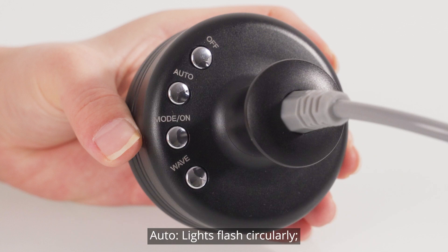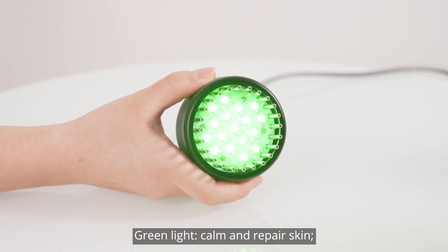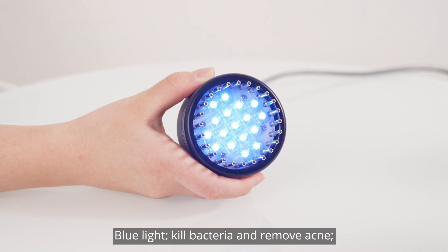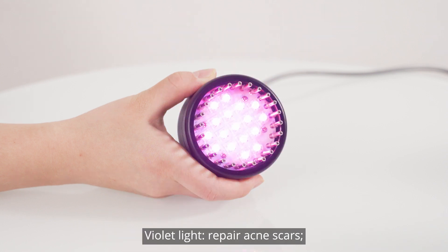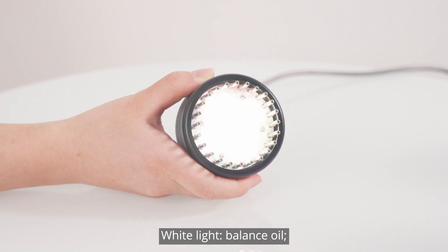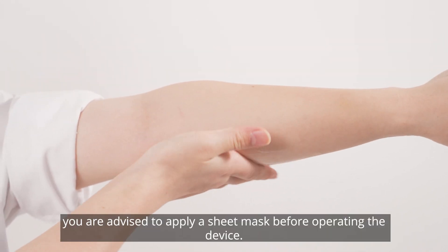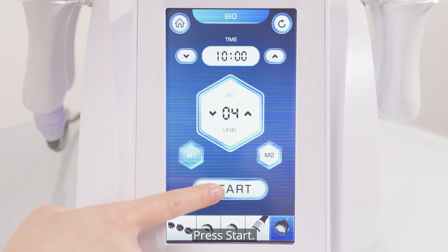The function of each light type: green light — calm and repair skin; red light — fight against aging and tighten skin; blue light — kill bacteria and remove acne; yellow light — remove spots and brighten skin; turquoise light — speed up metabolism; violet light — repair acne scars; white light — balance oil. Apply face essence evenly to the treated part before operation. You are advised to apply a sheet mask before operating the device. Press start.